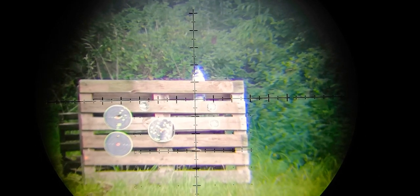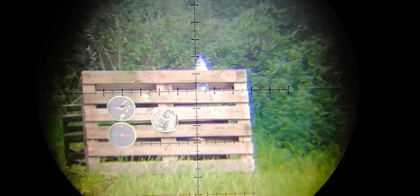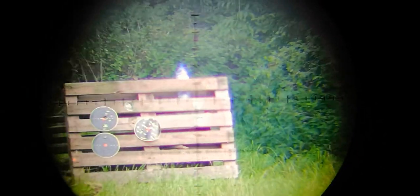I'm going to try and knock this bottle lid off at 100 meters. It's quite a windy day — you can probably hear it. I've dialed in using Strelock Pro for the elevation and put a bit of wind in also, so hopefully I'll hit the lid and not the bottle.